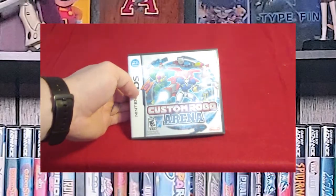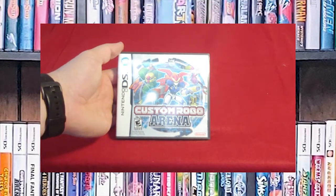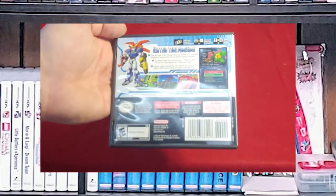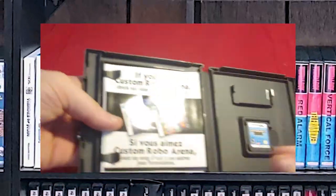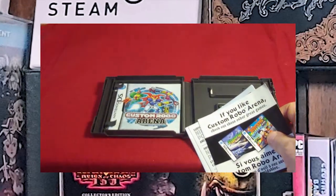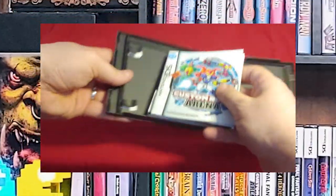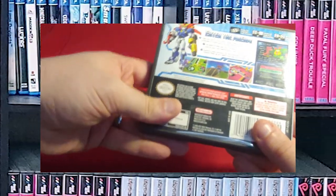This is a game I picked up in 2019, which was fairly recent for DS games — Custom Robo Arena. I like the Custom Robo games, and I loved it on the GameCube. It has all of the documentation, including the Wi-Fi stuff and the instruction book. It's a lot of documentation — you can tell because it's bent the clips out. But another great DS game. I love the idea of building a mech and playing with it.